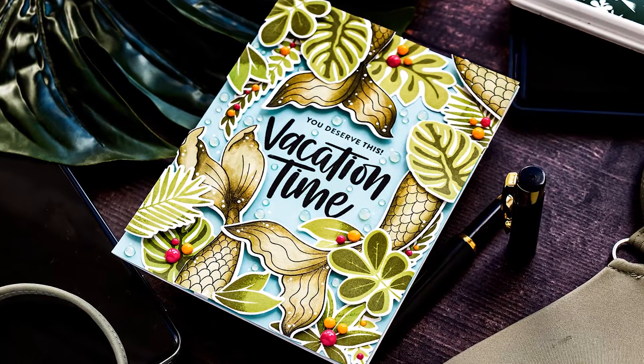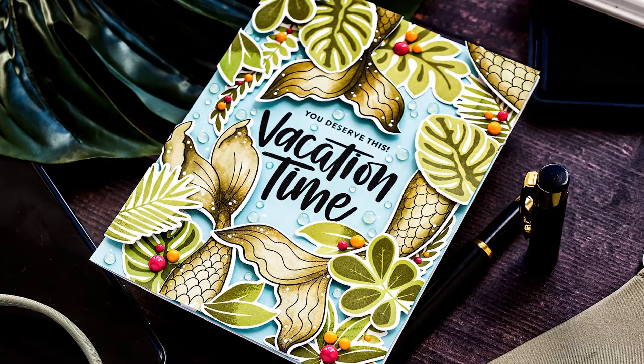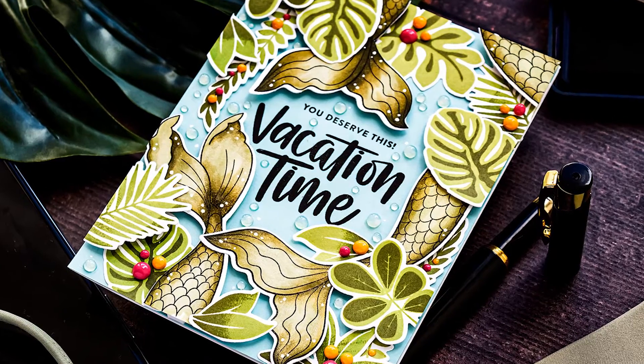Hello fellow crafters, this is Yana Smakula for simonsestam.com. Welcome back for another Yippee for Yana video.